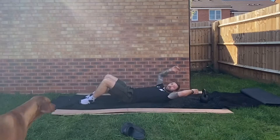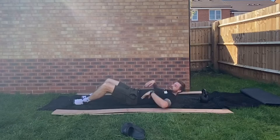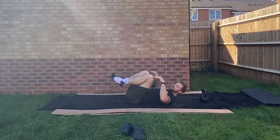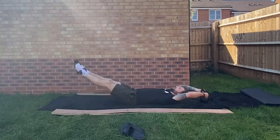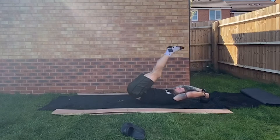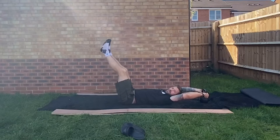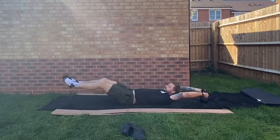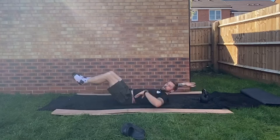I'm gonna put the kettlebell above me and hold on to it — bend elbows wherever you need. I'm gonna flatten my back out, start with a knee tuck position, raise my legs if I need to, then go down, up, and do a compression. To scale, bring my knees in, straighten out, knees in — as long as my back is flat.